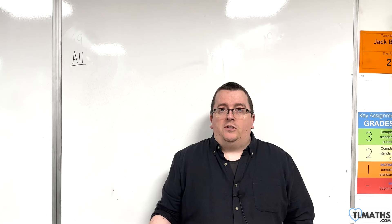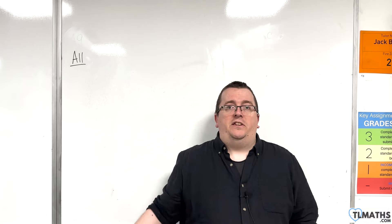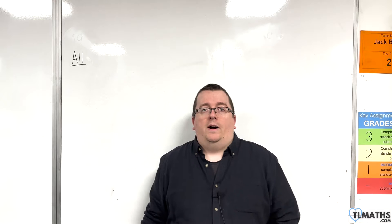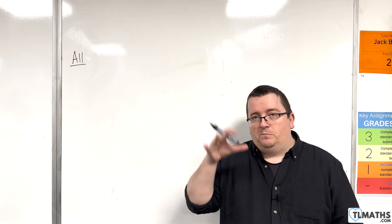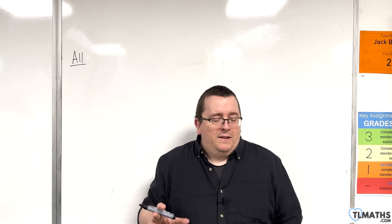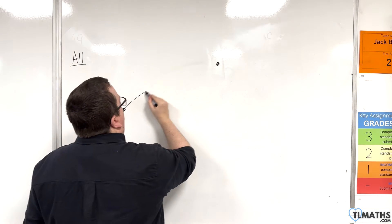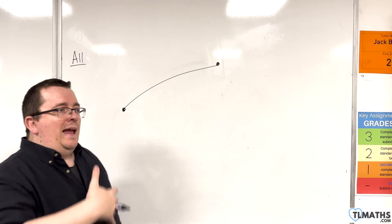Previously we've been sketching straight line graphs and we're going to be moving on to curves, so in the first instance parabolas. When you are plotting a curve you're going to want to make sure that you can draw a curve through two points. If you've got two points and you want a nice neat curve that goes between them, what I'm doing is I'm always looking at the next point along.